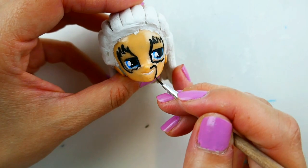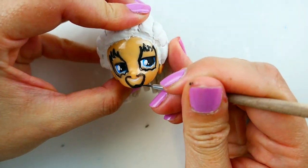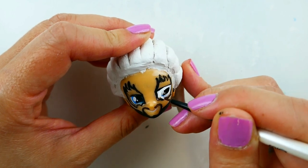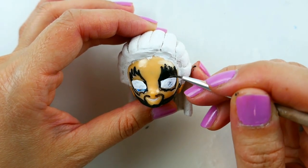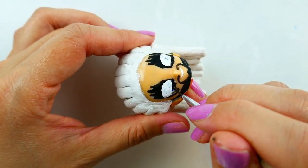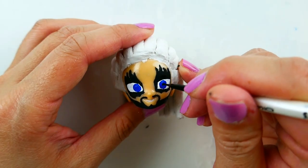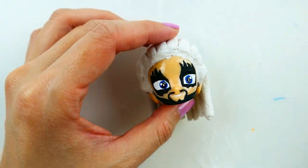I'm also going to draw Guitar Villain's beard, which is cool because I've never done it before. Next, with some white I'm going to shape his eyes. Coming back in with the black, I'm going to fill in his mask, then color his eyes blue and add the black pupils and dot them white.